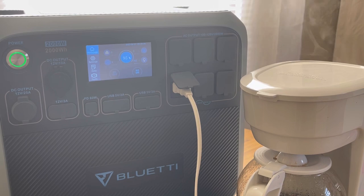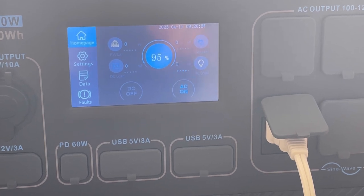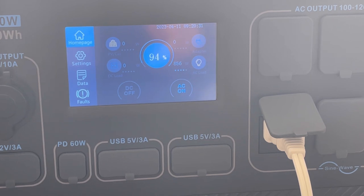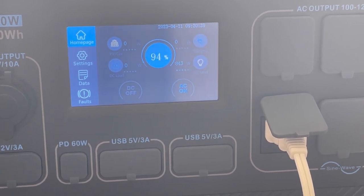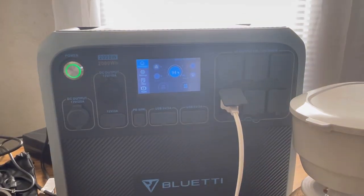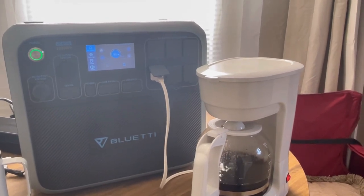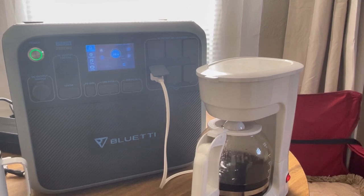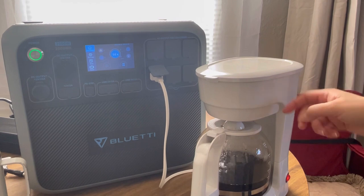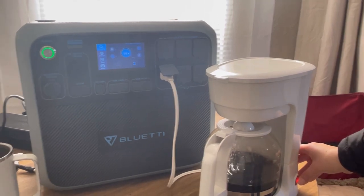We're about done — down to 95%, then 94%. I think it is done; all that's draining now is whatever water is left in the reservoir. All the water has passed through the coffee filter — it's done. Let me shut that off.